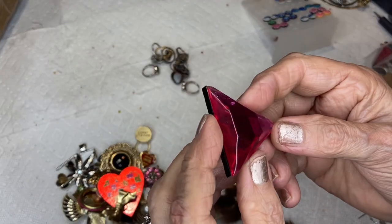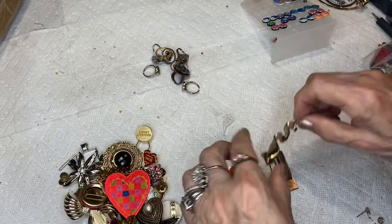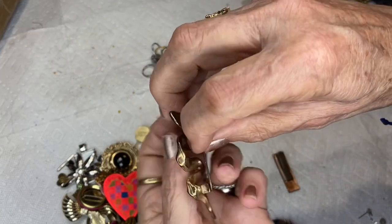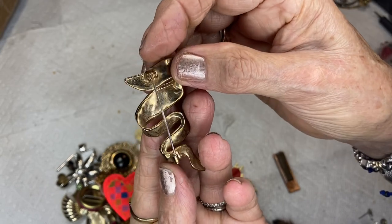Look at that rhinestone right there — it's acrylic. This is a swirly pin, vintage, very old.